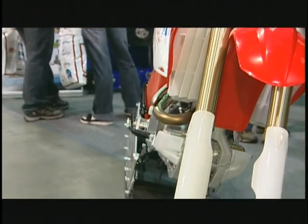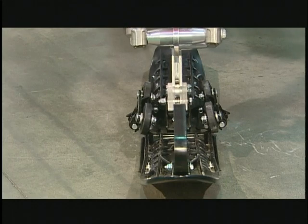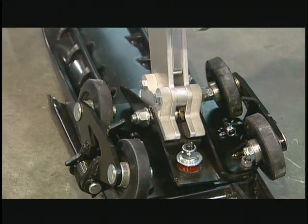The twin axis ski of the Explorer is simple but very effective. Mounted on urethane bushings, this ski stays flat on the ground when leaning the motorcycle up to 6 degrees.